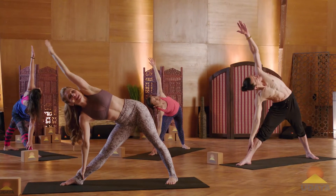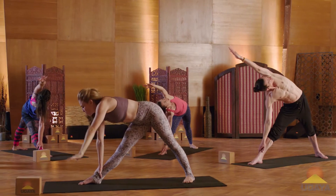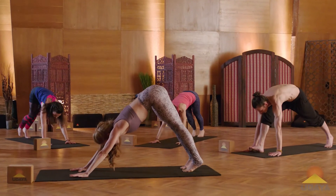Maybe this time the palm spins down and you reach your arm alongside your ear. Hands come to the ground to frame your foot. Step back to downward facing dog.